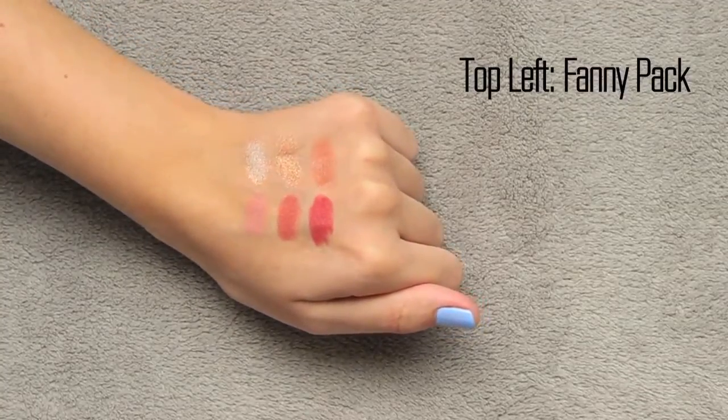You're supposed to have two highlighters and sort of one blush in the kit. The first one is called Fanny Pack — it's pretty much just a strict silver shimmer. It's quite light with a white silver pearlescent to it, and I think it would flatter a lot of fair-toned girls, since some fairer skin tones can have issues with more golden champagne highlighters. This is a really pretty strictly white silver pearlescent shimmery highlight.